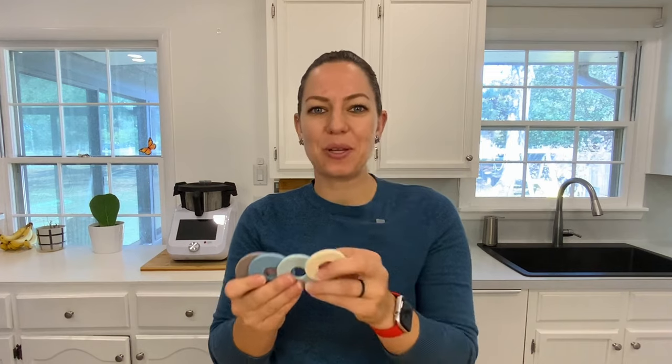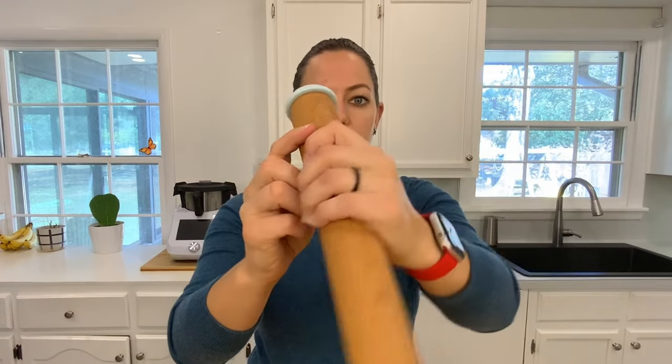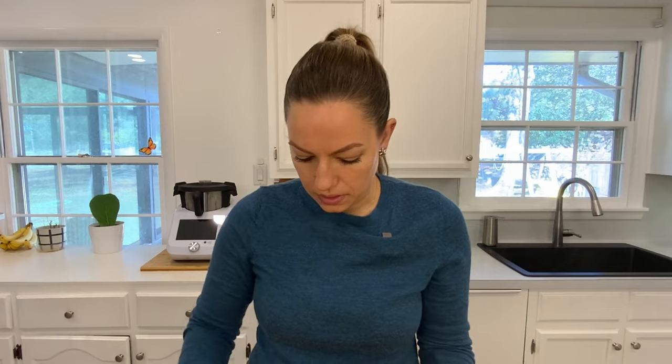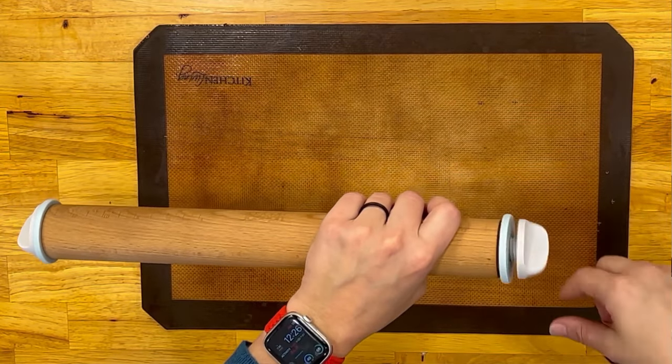The cool thing about the Joseph Joseph rolling pin is that it has these screws on the back so you can pick the thickness of your dough — two millimeter, four millimeter, six millimeter, or ten millimeter. This is really helpful if you don't want to eyeball it. I am in no way affiliated with them; I bought this with my own money. I've also seen that if you have a 3D printer you can 3D print other sizes, which makes it really nice.